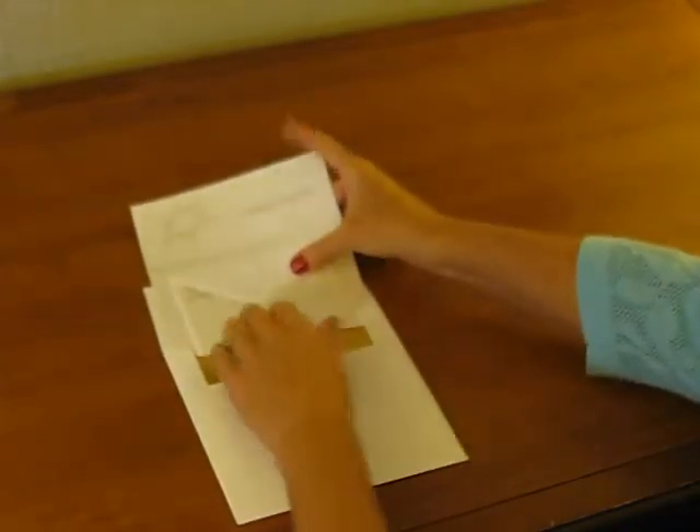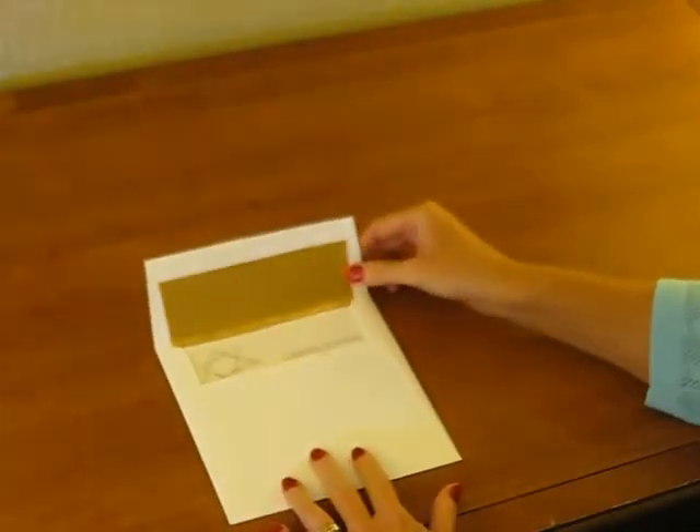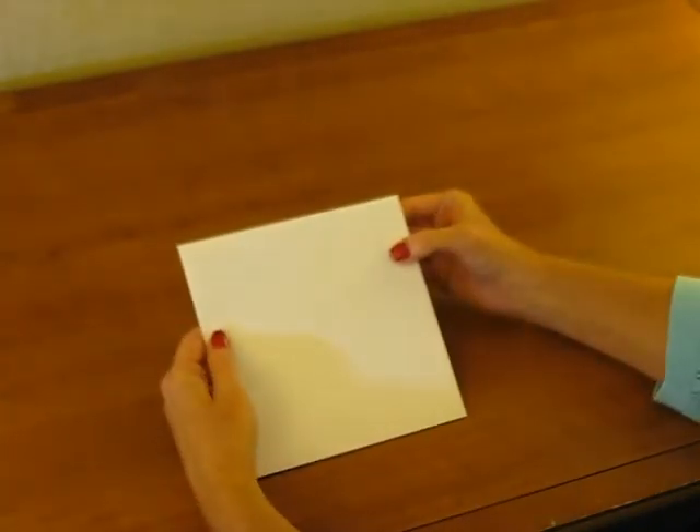Pick up the entire ensemble and then tuck it into the envelope with the front of the invitation facing the back of the envelope, so that the wording and design of the invitation appear when your guest lifts the envelope flap. Seal it and it's ready for mailing.